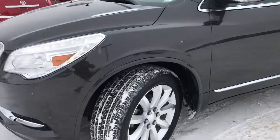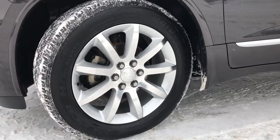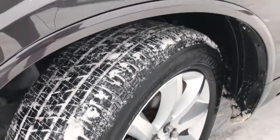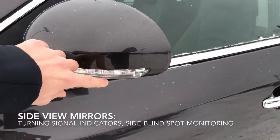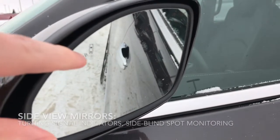Taking a look here at the side, these are 20-inch alloy wheels. As you can see, the tires still have plenty of tread left. Moving up a little higher, our mirrors have our turning signal indicators, as well as side blind zone monitoring.